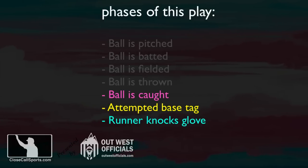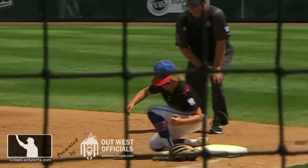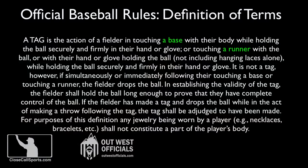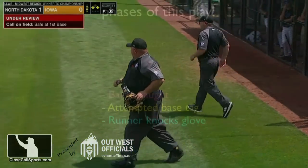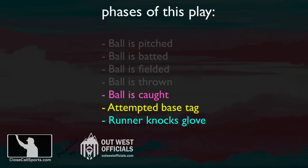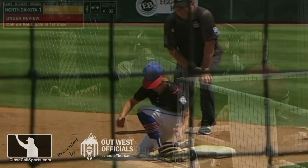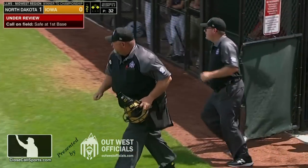If this was a play where the fielder attempted to tag the runner, and this exact same thing happened where the foot knocked the glove off — provided you rule it unintentional — the runner would be safe. The reason is because it's a different type of tag: a tag of a base versus a tag of a runner. That's the reason I have out. The base tag was effectively complete when the runner came in and dislodged the glove. Of course, if the runner gets there first, it's not an out. Thanks for the question. Be sure to join us on Discord at closecallsports.com.